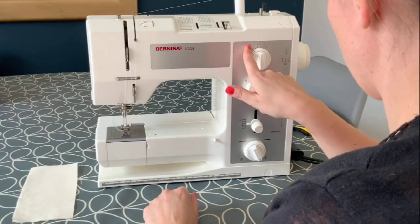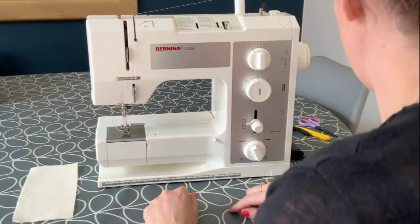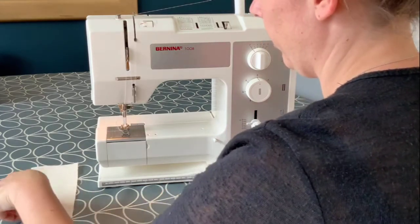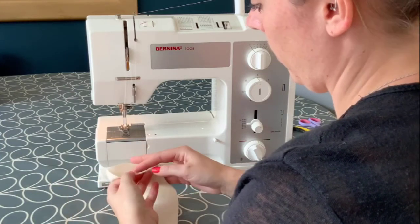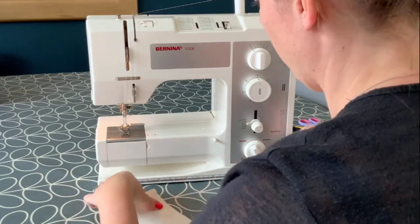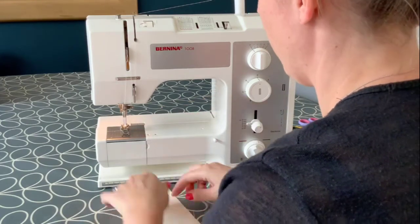Before I start to sew, I'm going to check the stitch width and the stitch length are set to the correct settings. To create a plain seam, I will sew a straight line one and a half centimetres from the edge, using the guidelines to help me.